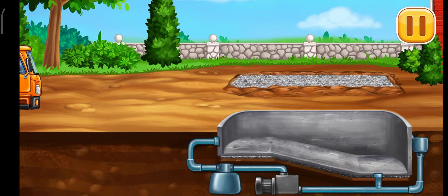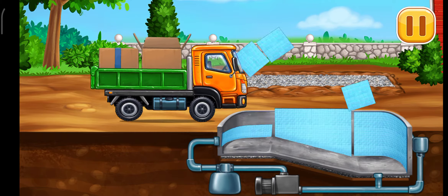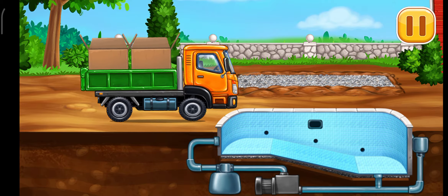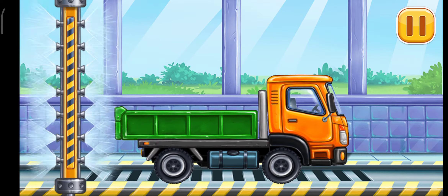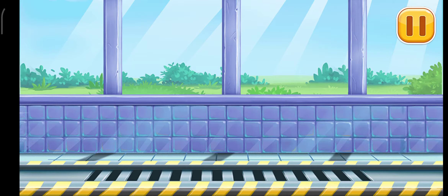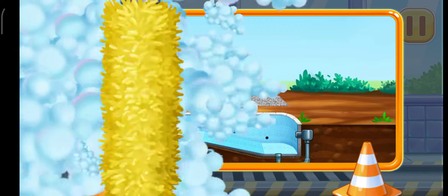Hey, the tiles. Now we need to wash it clean. Drop side truck. We did it. We have to assemble crane truck.